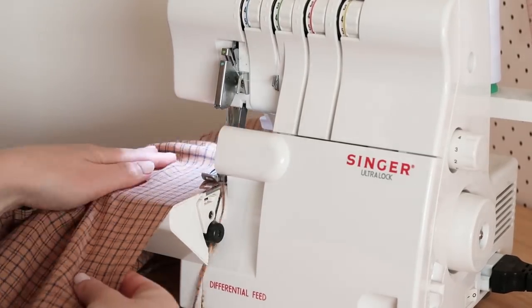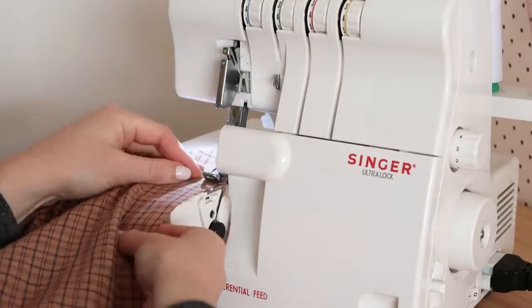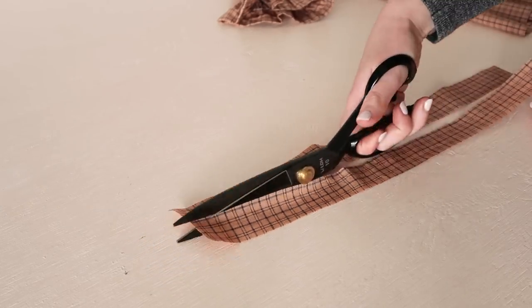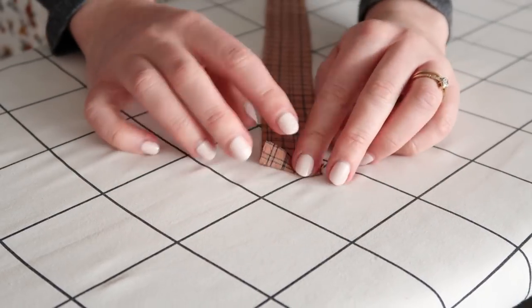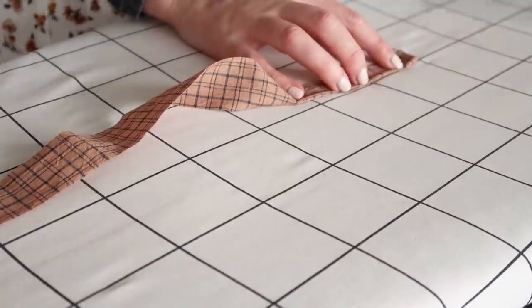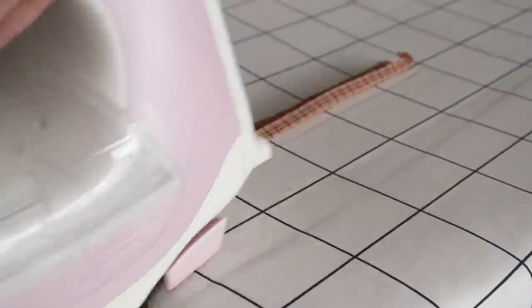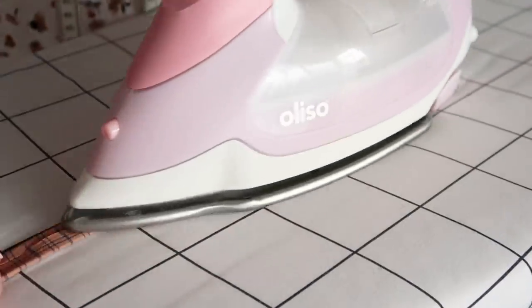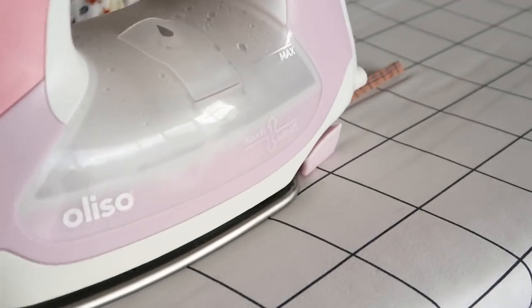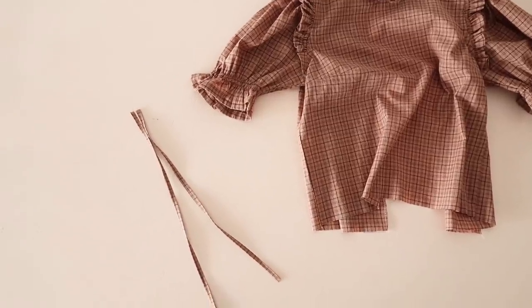Overlock or zigzag stitch along the raw center back edges. Then take the two smaller rectangles we cut out earlier and fold and press one of the shorter ends in by about one centimeter or half an inch. Then with wrong sides together, fold and press the rectangle in half, unfold it, and then fold and press the edges into the center. Fold and press in half once more, then stitch along the folded edge. These will be some cute ties for the back of the blouse.